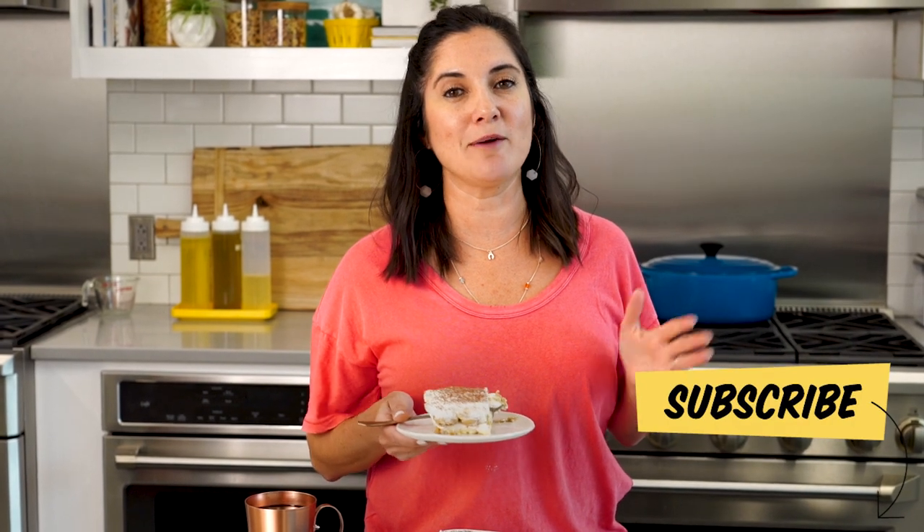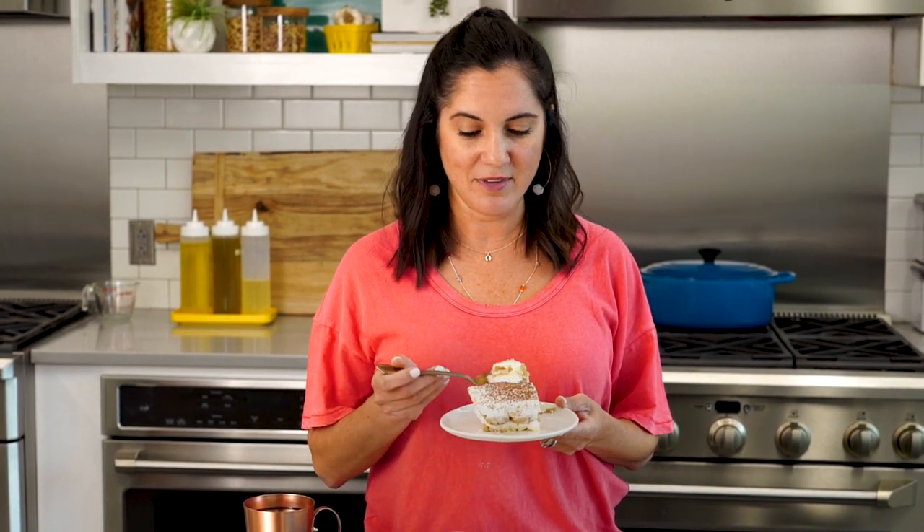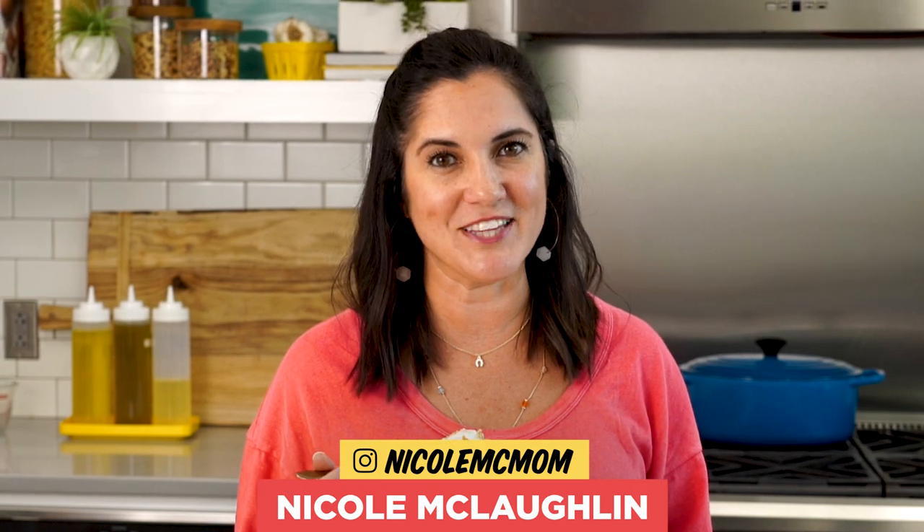Thanks for watching, and make sure you're subscribed for more You Can Cook That. And as always, let me know in the comments below what you want to see me do next. In the meantime, when it comes to classic tiramisu, you can cook that.